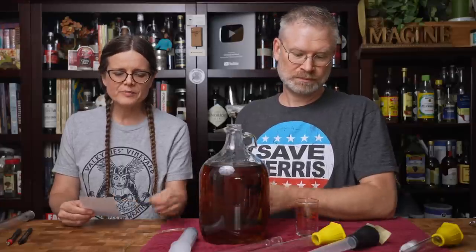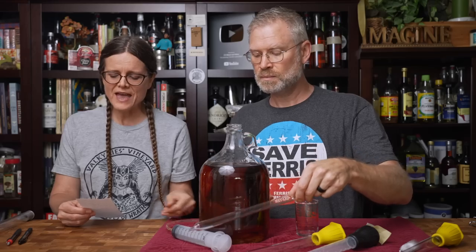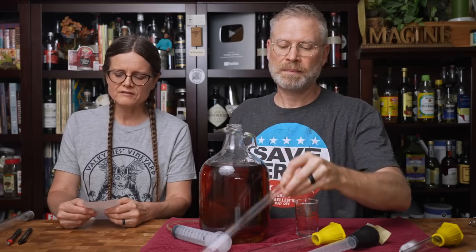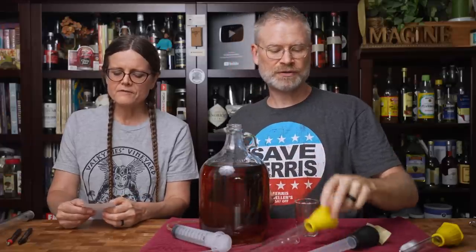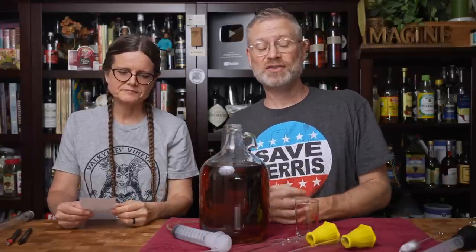Here is the tally for the hold test. The winner was the syringe — it held the best. Second place was the wine thief, then the Fox Run, then the Norpro. Both glasses did well. For the sake of that test, she is absolutely correct. The second test is the volume test. We use a 100 milliliter graduated cylinder for our volume. Some kits come with a 250 milliliter cylinder rather than 100 milliliter — you'll have to take that into consideration based on what cylinder you have to fill.